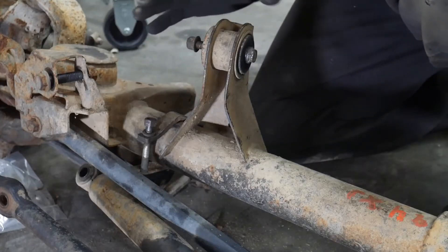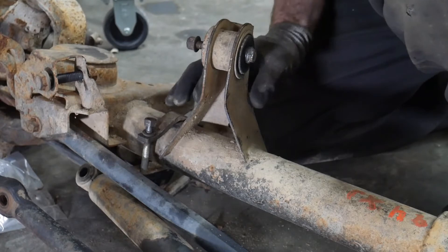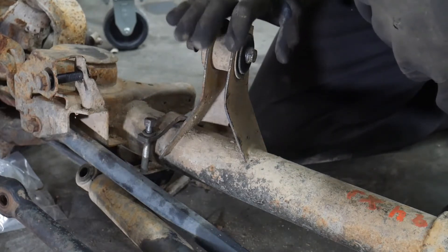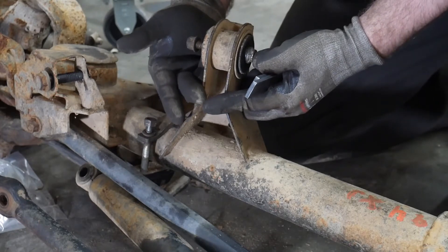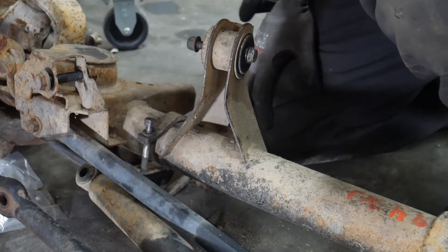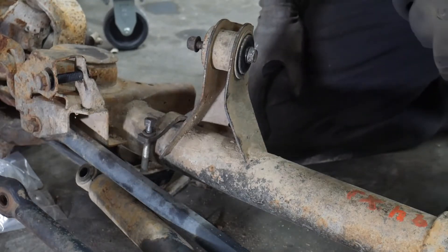So what will happen is that as you wheel your TJ or Cherokee a lot, and if you wheel it hard, you will eventually start to deform this upper control arm mount on the right side. This upper control arm mount is just a stamped piece of 10 gauge. You'll start to deform this mount and it'll actually fold inward — these two pieces will start to come together and you'll see this start to buckle. We've seen a lot of people do homemade fixes on these.